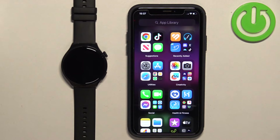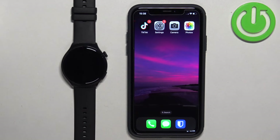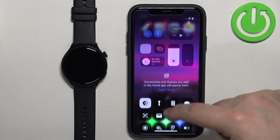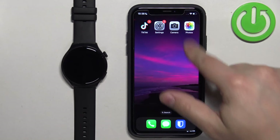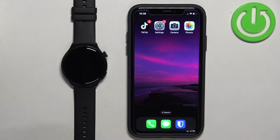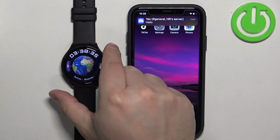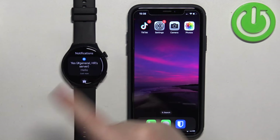Once you've done that, you should be able to receive notifications on your watch. I'm going to send myself a message on Discord to test it. I should receive the notification on my iPhone — let me toggle the Do Not Disturb mode on and off quickly and try again. Okay, I got the notification on the iPhone, and if we wake the screen on our watch, we should also see it there — and as you can see, we do.